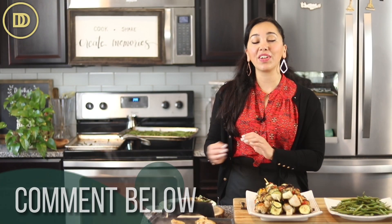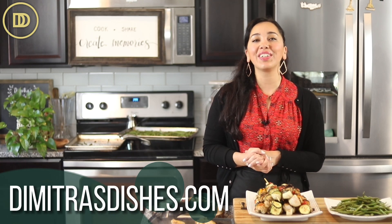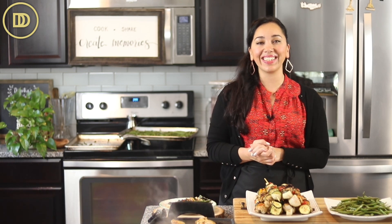I hope you guys give this recipe a try. The exact measurements are on the website, DemetrasDishes.com. If you want to learn how to make the creamy whipped feta dip, click over here and I'll see you right over there.